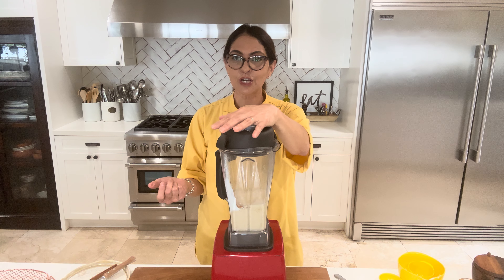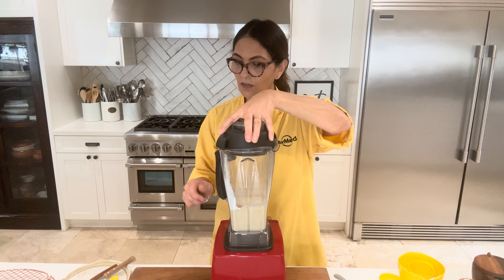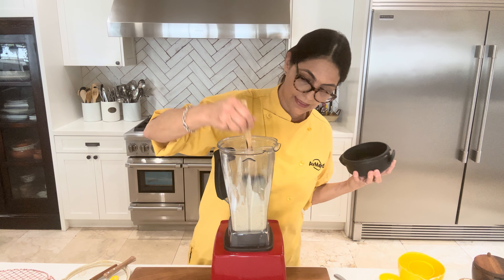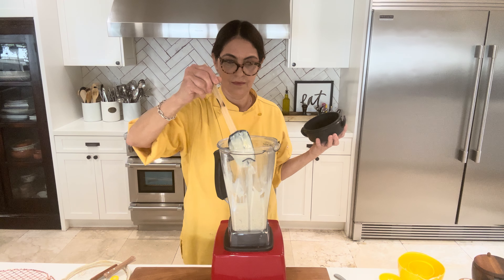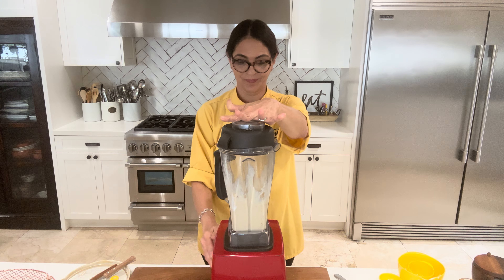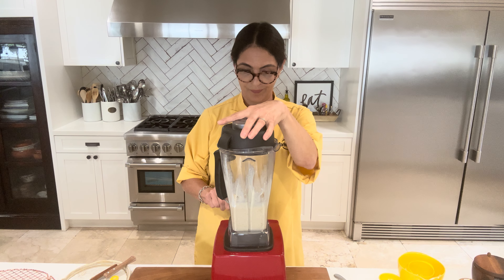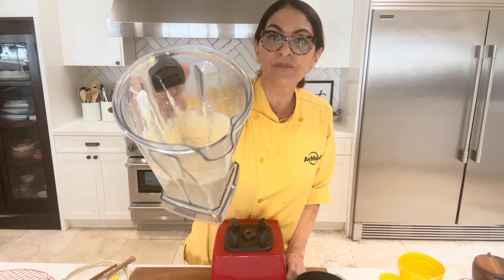Let me turn this on. Probably about 20 to 30 seconds. And then you want to stop at some point and just push any ingredients that are stuck to the inside of the blender. Easy peasy. I think this is smooth enough.